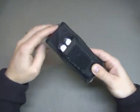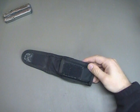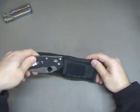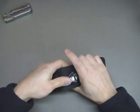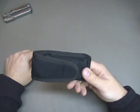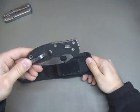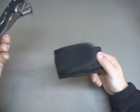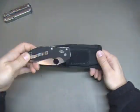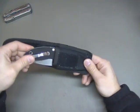Will it fit the Leatherman Blast? Yes, I'm just showing you it will. Will it fit the Manix 2 by Spyderco? Yes, it will. It's a little bit snug but it goes in there quite well and folds down very nicely. I don't know how many of you want to carry a folding knife inside a pouch — that kind of defeats the purpose — but I'm just showing you for demonstration purposes. Maybe there are a few guys out there who want to for one reason or another.